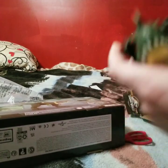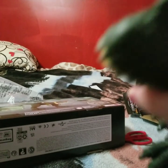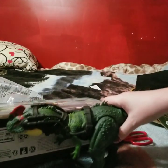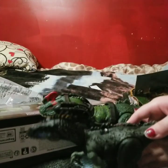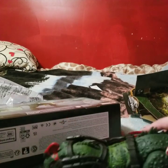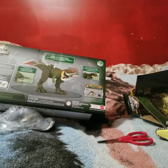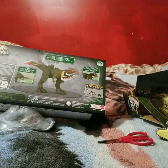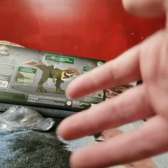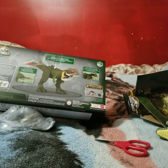So all in all I think this is a really good figure. Both of them are really good figures. Here's the size comparison — basically both the same size, almost. The Sinotyrannus is a bit bigger of course. You can also get the Gigantic Tracker Stegosaurus, and I'll be doing another review on that in the future, maybe tomorrow or the day after.